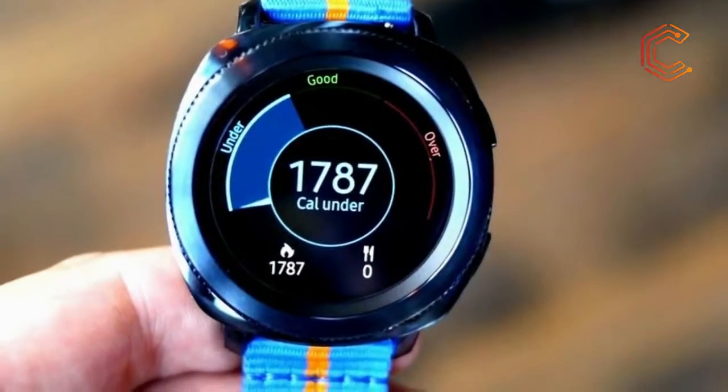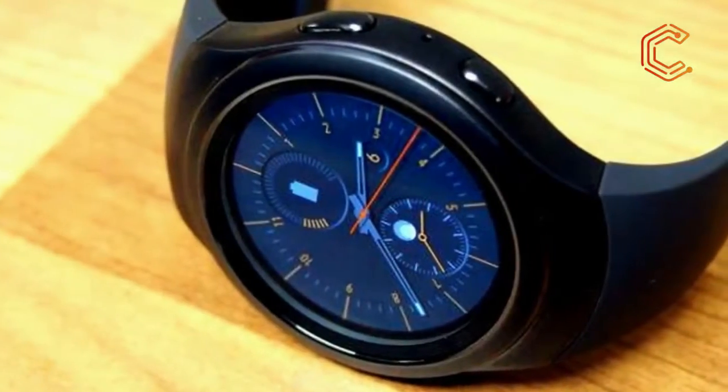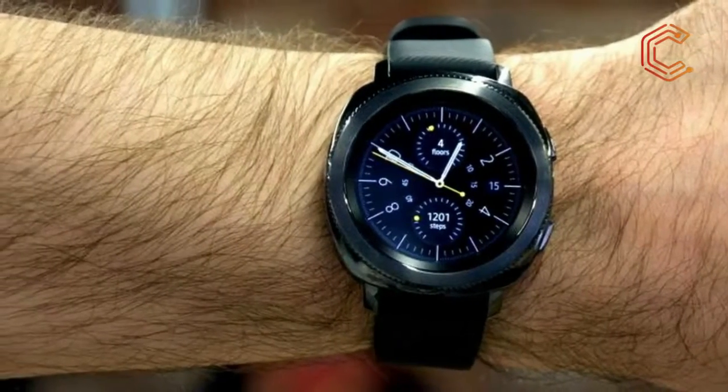The Samsung Gear Sport was released on October 27, 2017, or November 1 if you're currently residing in Australia. It is one of the cheaper Samsung Gear watches on the market now, as the Gear S3 is slowly being discontinued and is curiously rising in price.